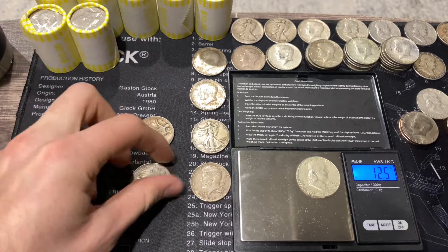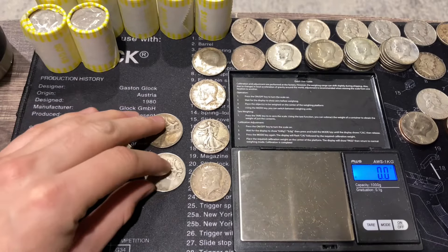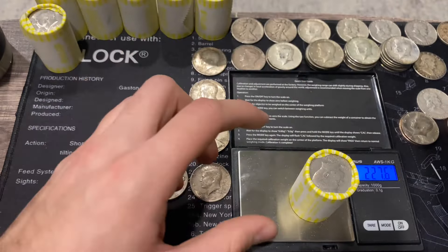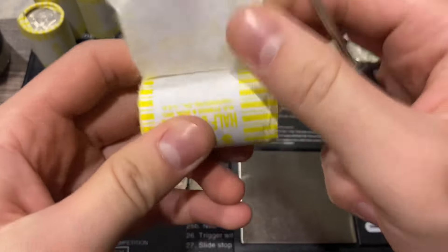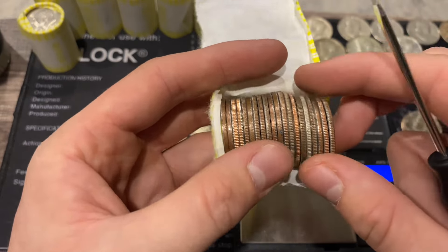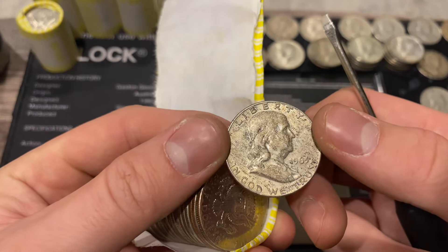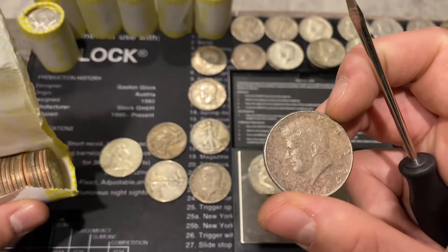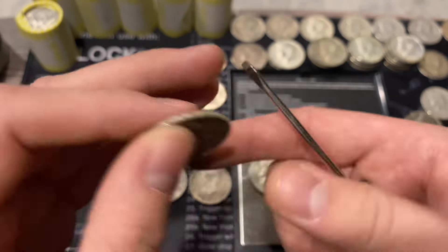I was commenting on another video recently about how I wanted to find a double silver bank-wrap roll with 90 percenters - and we just beat that with a triple! Next roll is 227.6 with two silvers: a 1963 Denver benji with similar toning, and a 1964. So we got a double AND a triple 90 percent roll - this hunt is absolutely crazy right now.